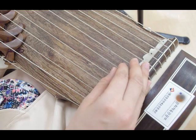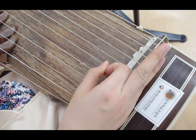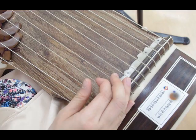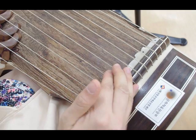Start from the La in the middle section. Thumb. Double. 2, 3. Thumb. In high section. 2, 3.